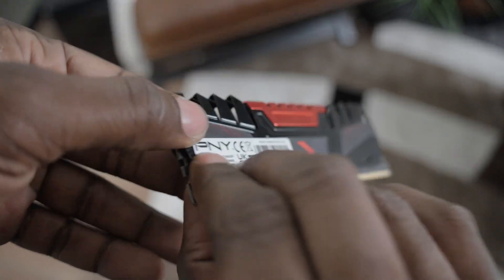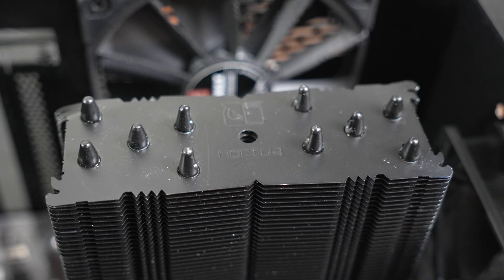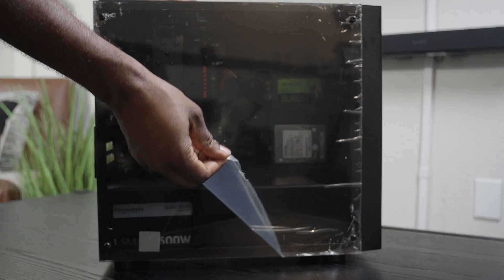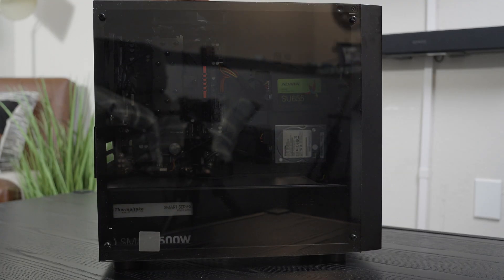For RAM, I temporarily used 8GB from my desktop computer. I had this fan that was probably overkill — way too much for the server — but it's the only fan I had, and it just made sense not to spend that much more money. I put it all together, and it didn't take me long to see that it would actually boot up and work.